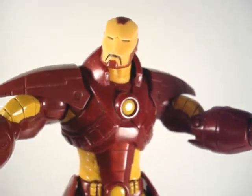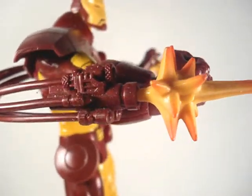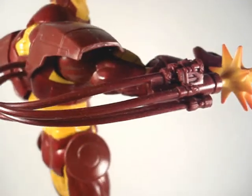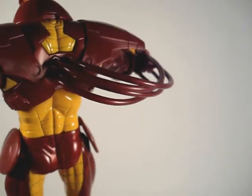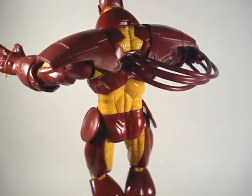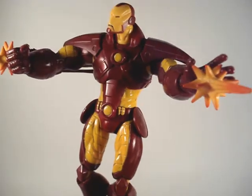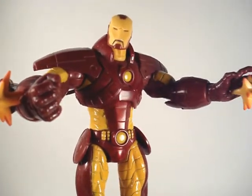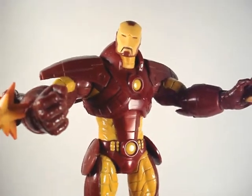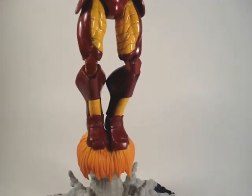Cool looking shoulder pads there. And this gun is actually pretty nice — he's got four cables which lead from the gun to his back. Very lovely figure. I personally didn't pick up too many of the Unleashed figures, mainly because they weren't in scale with regular Marvel Legends. Iron Man was an exception.